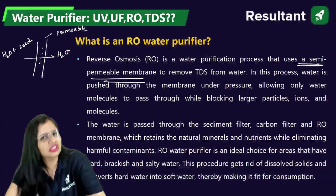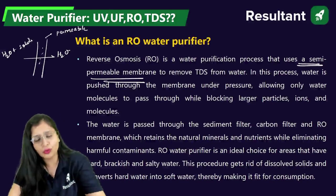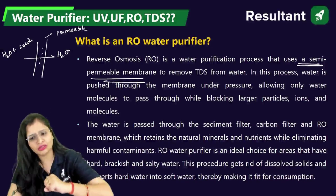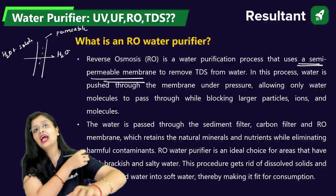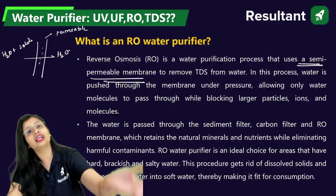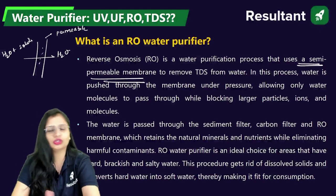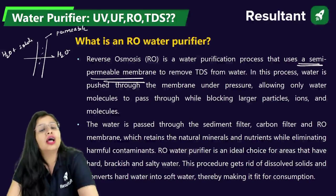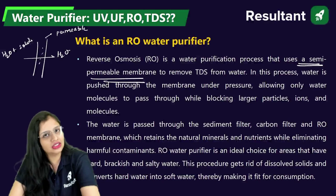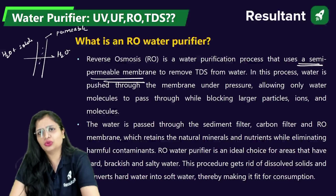Now there is a lot of research going on. Some people say that with RO, a lot of water is being wasted — that is very, very true. Secondly, some claim that reverse osmosis retains natural minerals and nutrients and only eliminates the harmful ones. But research says RO removes all the minerals from the water, so when we consume that water, there will be a deficiency of minerals in our body. Some people say we should use RO water, some say we shouldn't. But technically, just check out the TDS of the water in your home and then decide. If your TDS is within the acceptable limit, then there is no use of RO.